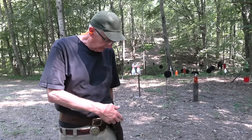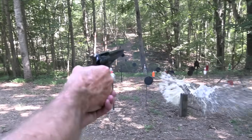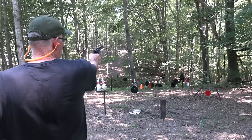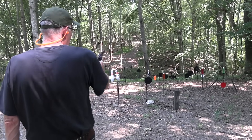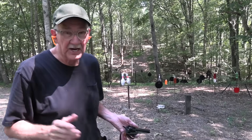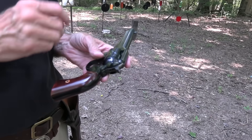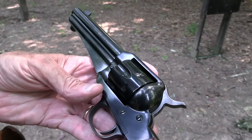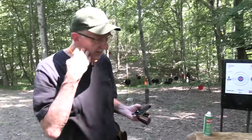Hickok 45 here, your cargo shorts cowboy, shooting a single action. Let's pop something — wow, must be a 44 Magnum, feels like a 44, but no, it's a 9 millimeter. Surprise, surprise — Taylor and Company 1875 Outlaw. So it's a Model 1875 in 9mm Luger, but it is an Outlaw, so that makes me an outlaw for shooting it. Glad you could come and be an accessory to the crime.